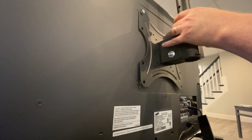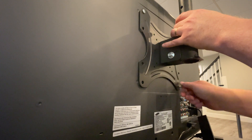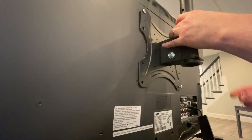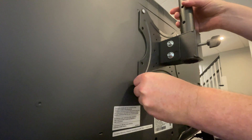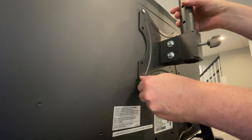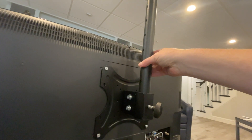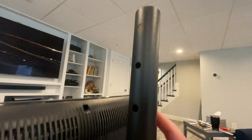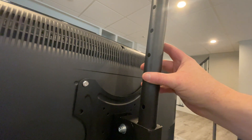I'm just hand-tightening this for now, and from this point forward as I reconnect everything, I'm going to be doing full tool tightening on everything as opposed to this hand-tightening approach — just for the sake of keeping the video moving. So now that this is connected, once I tighten it I can take this back in and then reconnect the bolt up here. You can see the preset drill holes for that bolt to go through, and then the TV installation will be complete.